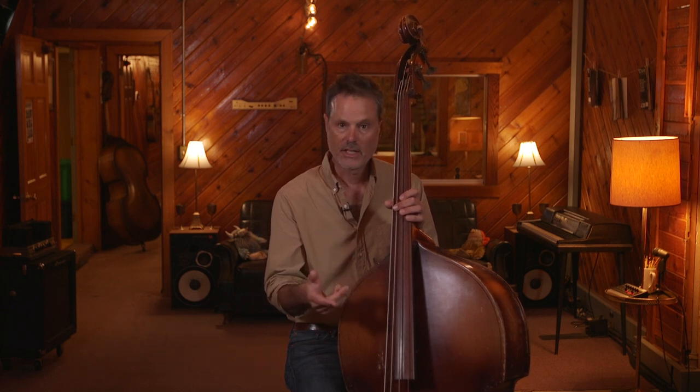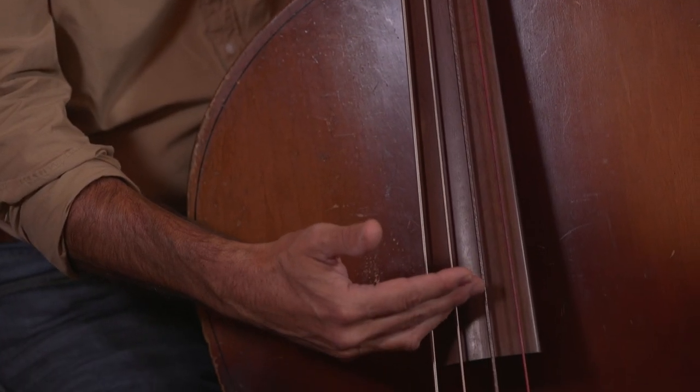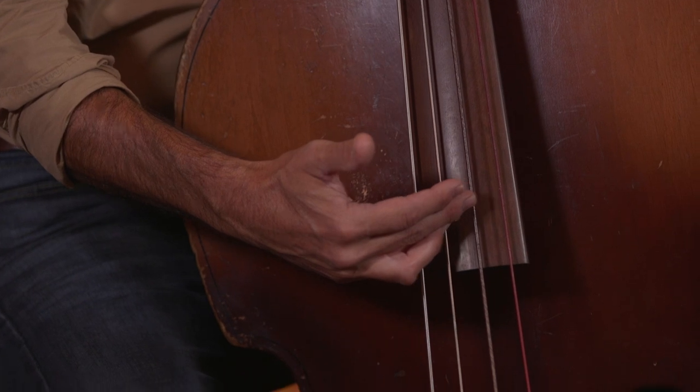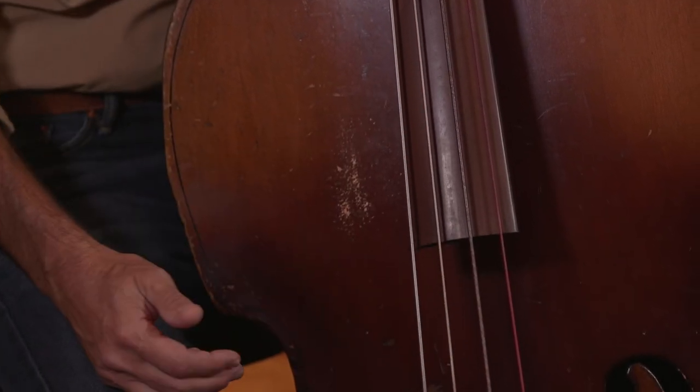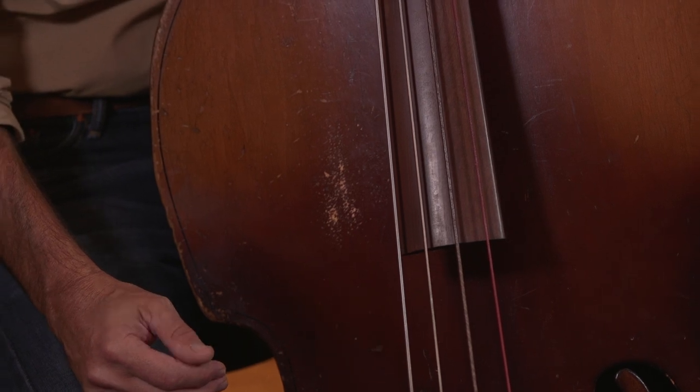Gut strings as opposed to steel strings. Some of these are new, currently manufactured brands. Others, like this G string, are old stock that I found — a red array that was probably made in the 40s.